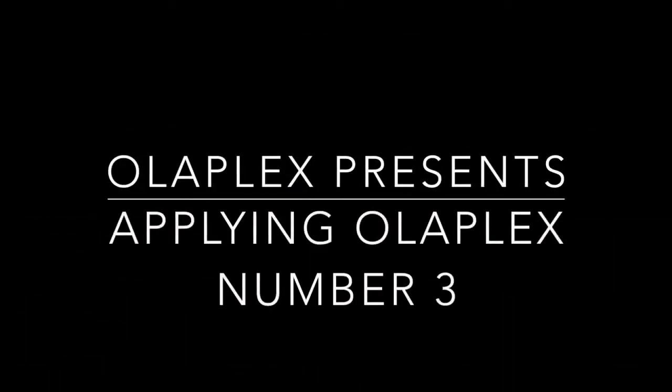Hey there, my Olaplex lovers. It's Coco, and today I'm going to be teaching you how to apply Olaplex number three. I know a lot of you are friends of our Olaplex number three product already, so this is just a refresher course, or this is for our new Olaplex lovers out there that haven't quite used it yet. So without further ado, let's get started.